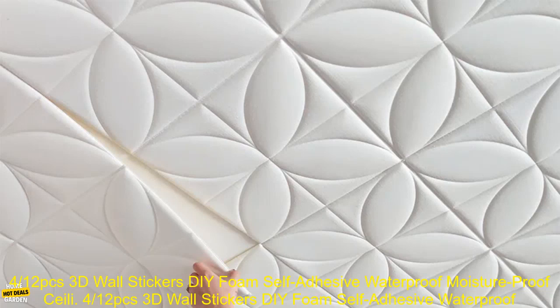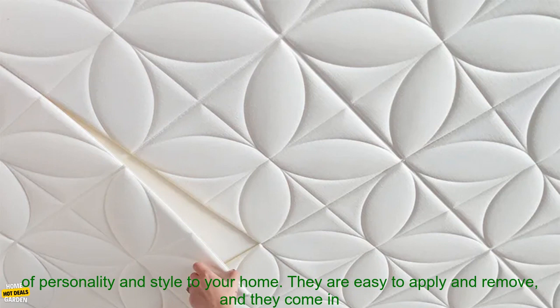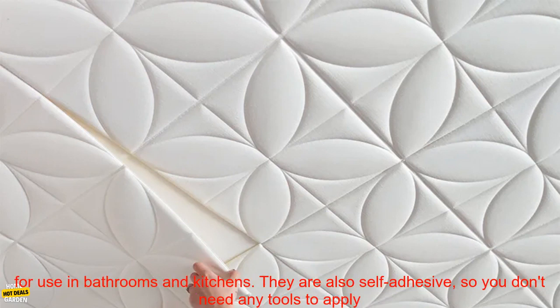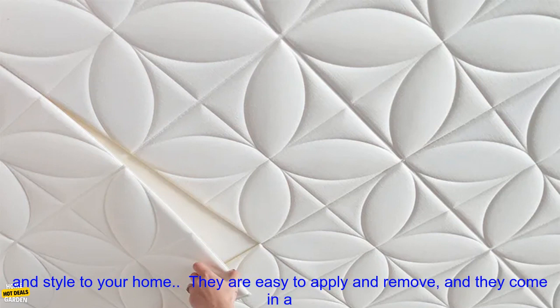412 PCs 3D Wall Stickers DIY Foam Self-Adhesive Waterproof Moisture Proof Sealing Wallpaper. 3D Wall Stickers are a great way to add a touch of personality and style to your home. They are easy to apply and remove, and they come in a variety of designs to suit any taste. These foam stickers are waterproof and moisture proof, making them ideal for use in bathrooms and kitchens. They are also self-adhesive, so you don't need any tools to apply them.